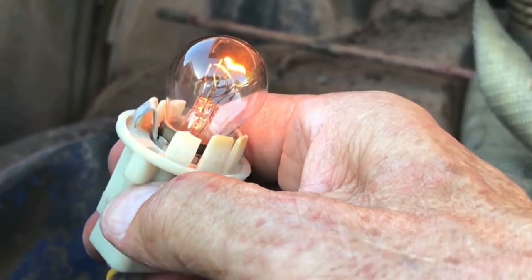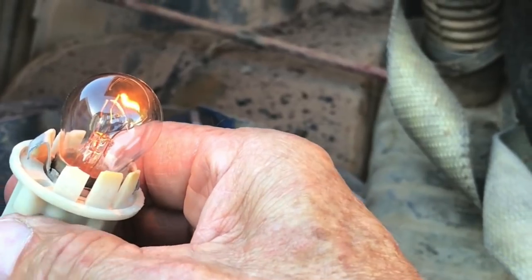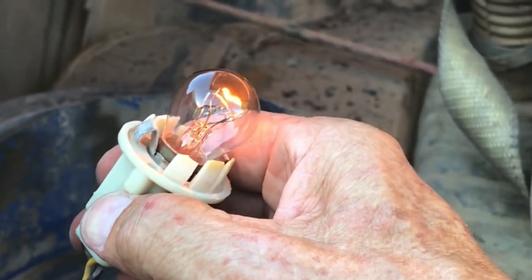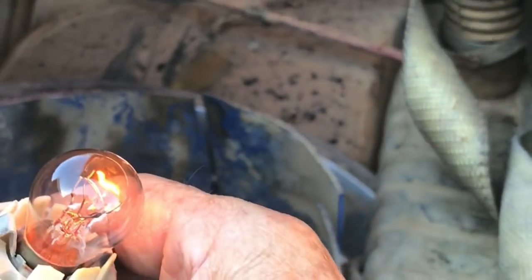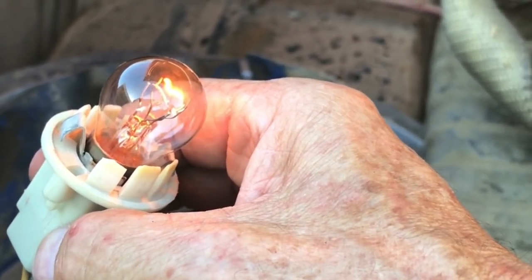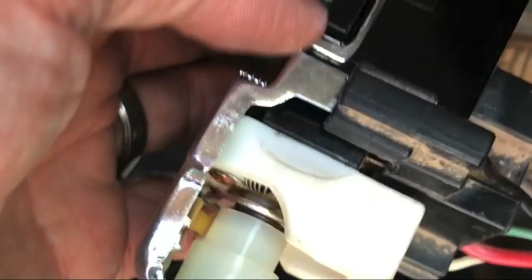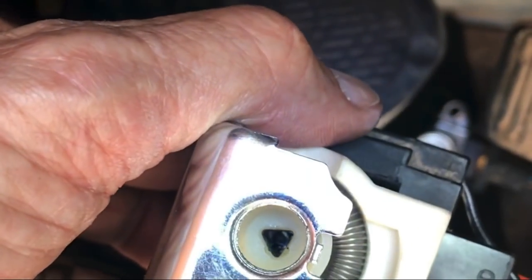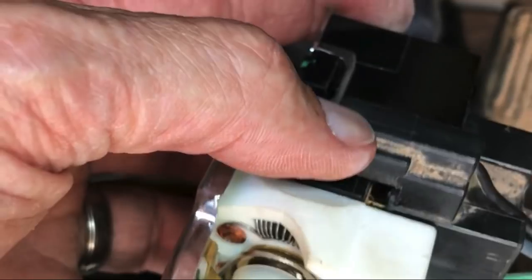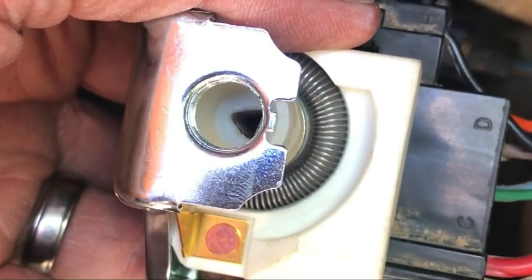Just a bad connection — that's kind of what we expected here. But I'm just happy that we've got voltage to everything. Now it's just going to be easy things: replace a bulb, put dielectric grease on connections, check the connections. The wiring harness seems to be working still, even though this thing was underwater. Now that we've tested the new switch, it's time to install it.